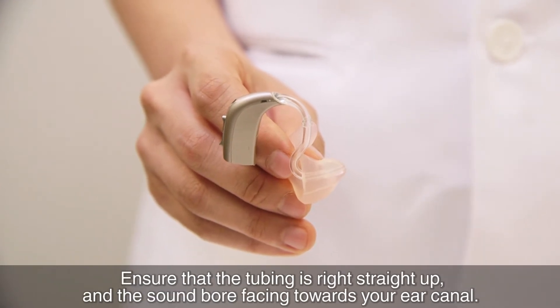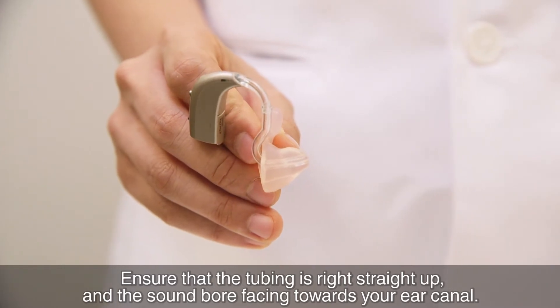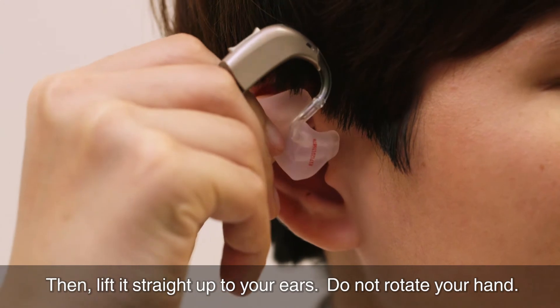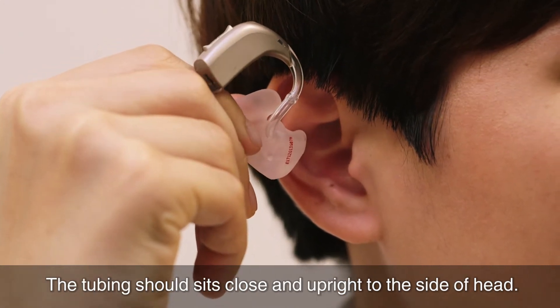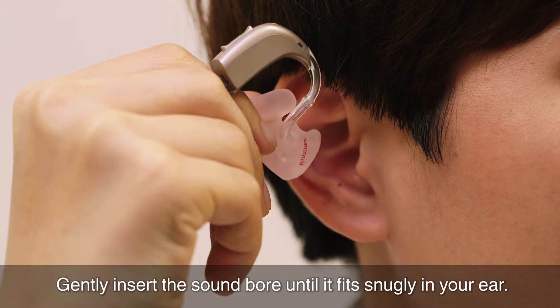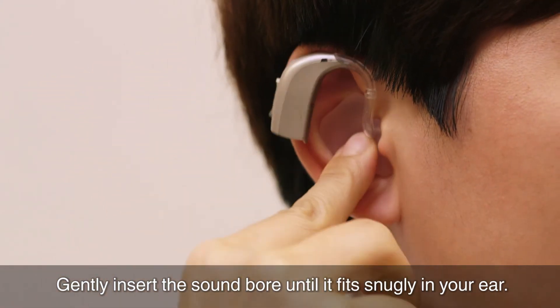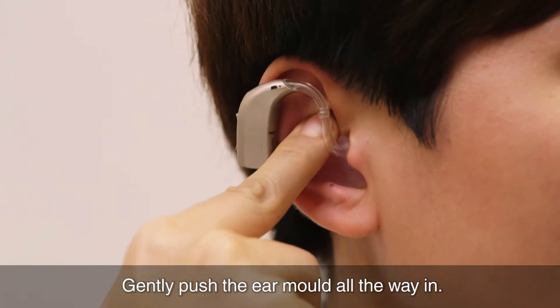Ensure that the tubing is straight up and the sound dome facing towards your ear canal. Then, lift it straight up to your ears. Do not rotate your hand. The tubing should sit close and upright to the side of the head. The sound dome should be directed towards the ear. Gently insert the sound dome until it fits snugly in your ear. Gently push the ear mould all the way in.